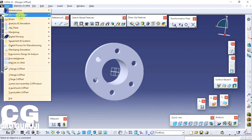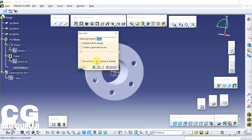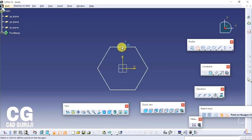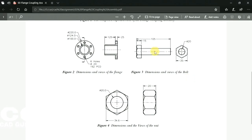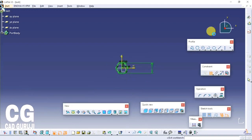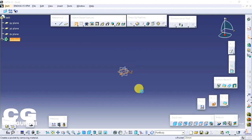Next part is the bolt. Open a new part design workbench. Start with a sketch. Select the top plane and click on the sketch icon. Click on hexagon in the profile bar and draw a hexagon. Give the dimension and save the part. Now select the sketch and click on the pad command. Give pad dimension 15mm.